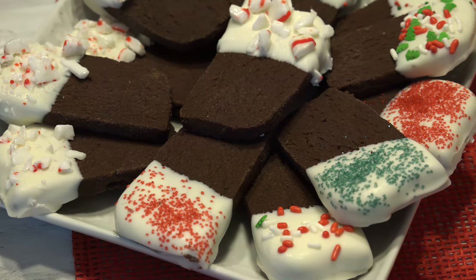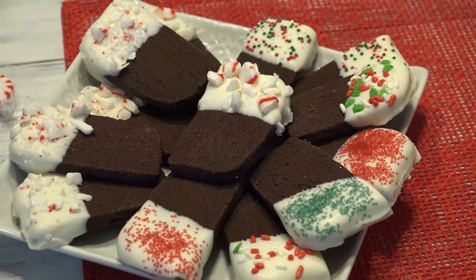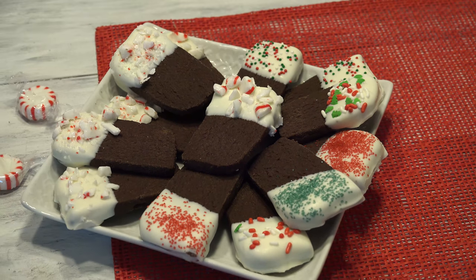Festive sprinkles or crushed candy canes make these just as pretty as they are tasty. So grab a cup of hot cocoa — it's time to bake some magic in Mrs. Kringle's kitchen.